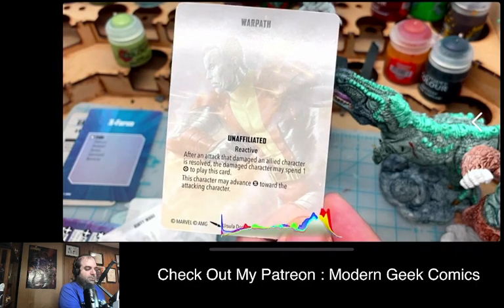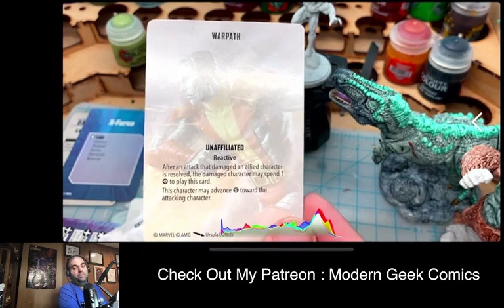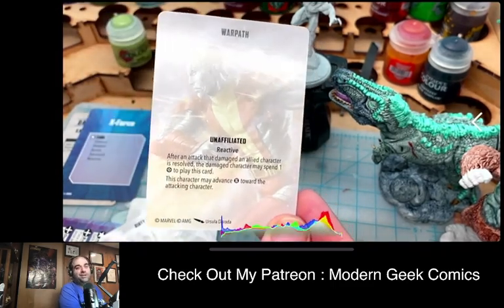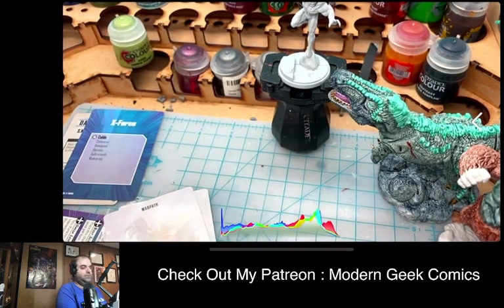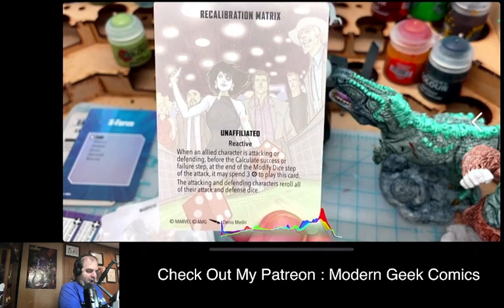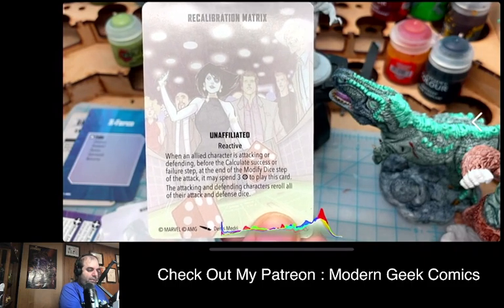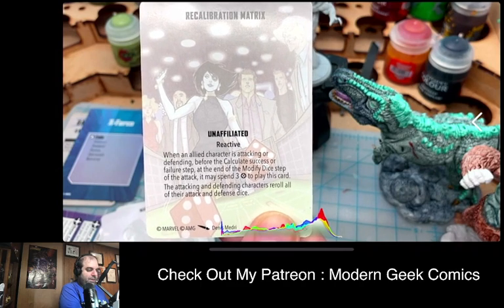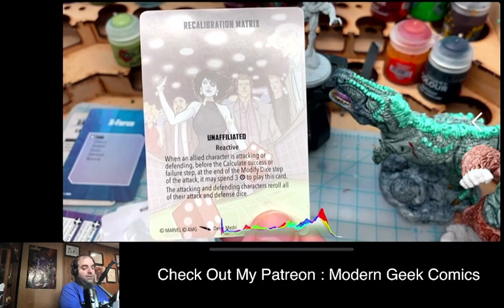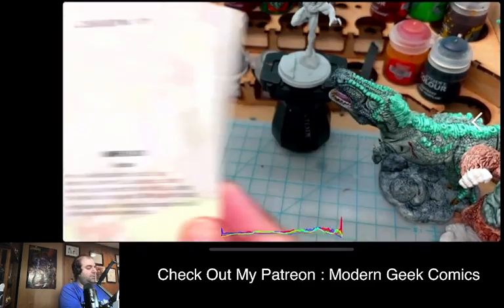An unaffiliated card: after an attack resolves on an ally, that character may spend one power to advance a small amount toward the attacking character — so if you have a long-range character taking a shot, you can move in close and potentially get two attacks in one turn. 'Recalibration Matrix' is another unaffiliated reactive card: when attacking or defending, before calculating success, spend three power to re-roll all attack and defense dice. Good if you're in trouble.